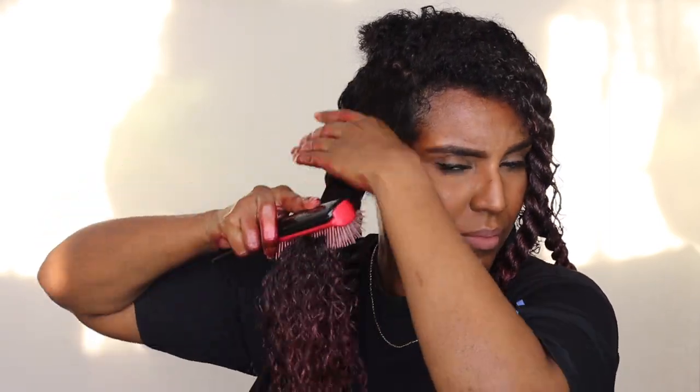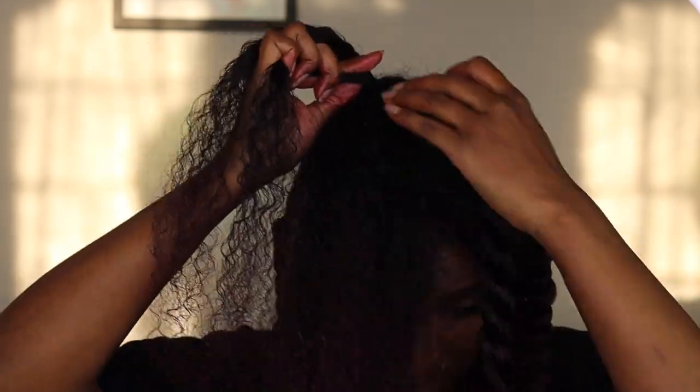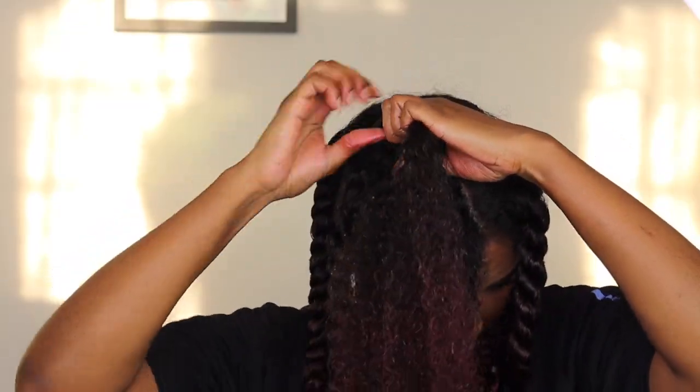Once I put the wax in, I take my Denman brush and brush my hair out, because with a twist out you want your hair properly detangled or you won't get your desired results. As I'm twisting down I make sure to brush it out to keep the rest of my hair detangled too, and once I finish the twist I go ahead and finger coil the ends. I continue doing that all over my hair. On the top section I did a flat twist, but again the sunshine ruined that part of the video so I cut it out. I'll be doing more twist out videos in the near future.